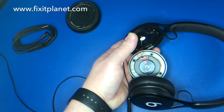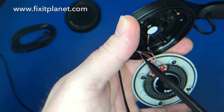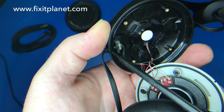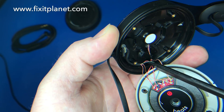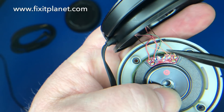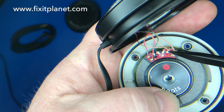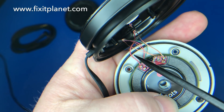Now we're going to take a closer look at the wiring — it's important to pay attention to this. We have four wires: two copper-looking ones, a green, and a red one. They're attached to the cable running out through the bottom of the earpiece. We have a green, a red, and a couple of copper grounds. There's one more ground and one more red, and those two are going to stay attached.